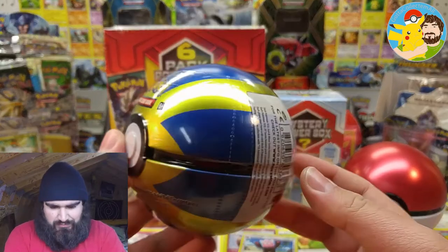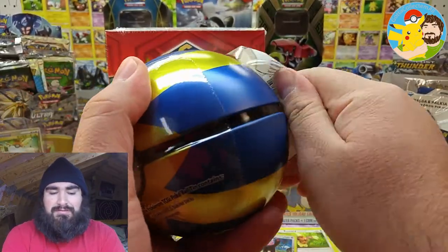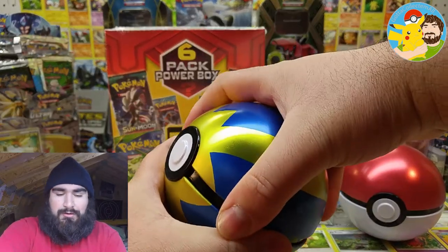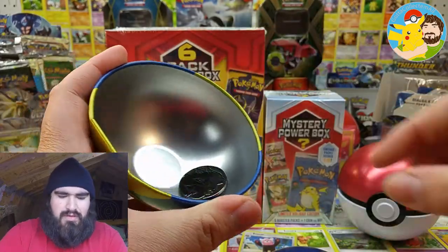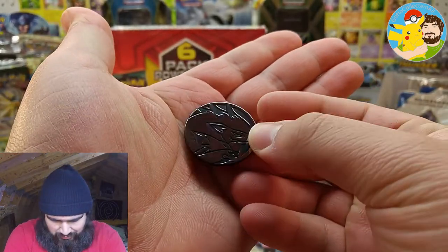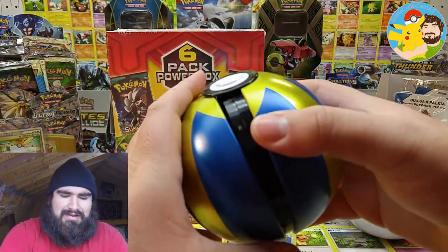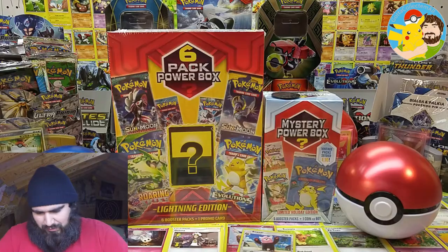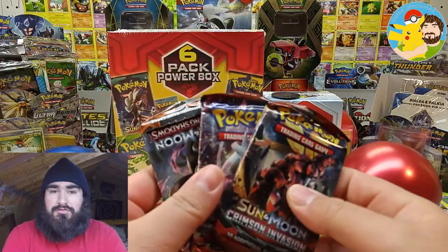On to the Quick Ball tin. Will it produce any better pulls? Let's find that together. Maybe some different packs by chance. Who knows? Got the same packs. Another Zoroark coin — slightly less beat up. But still, it's all good.